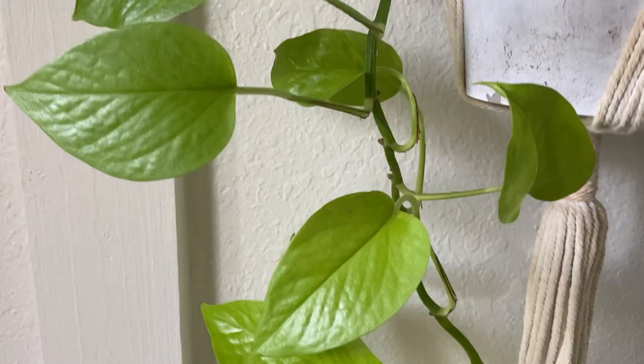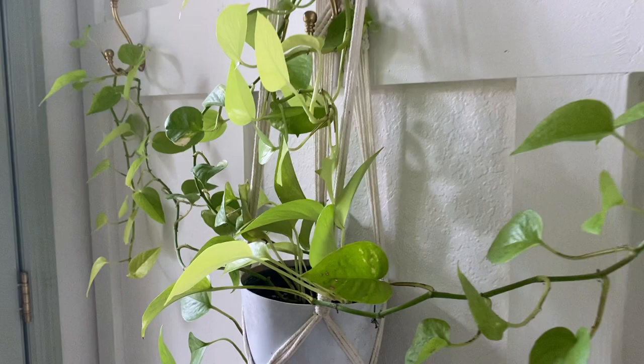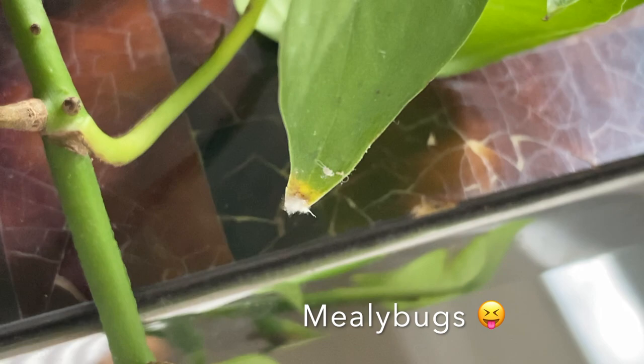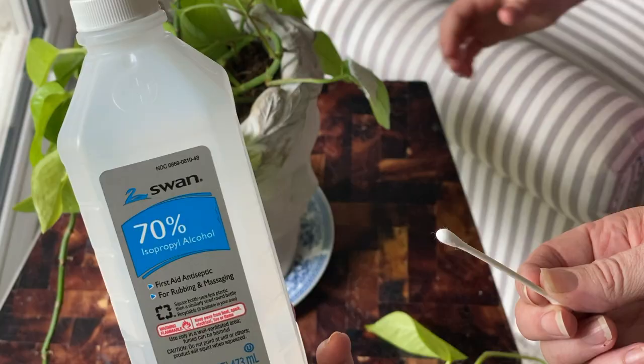And now, a tale of two pothos. These viney, easy-to-grow plants add a fun whimsy with their waterfalling tendrils. One is so happy and flourishing here by the front door — just a little bit of water once a week and she is fine. Lady Green, however, is forever bringing forth mealybugs. My nemesis. Nemeses? I don't know.